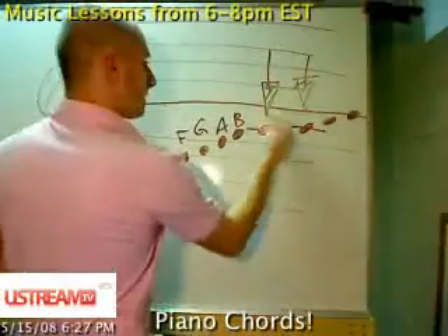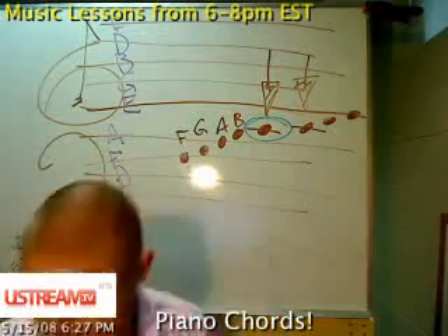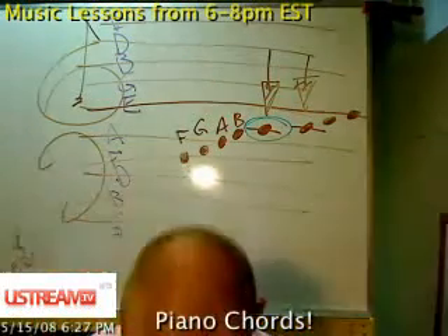I'll circle it in blue for you. Check it out — there it is. Let me write this up and show you exactly what I'm talking about.